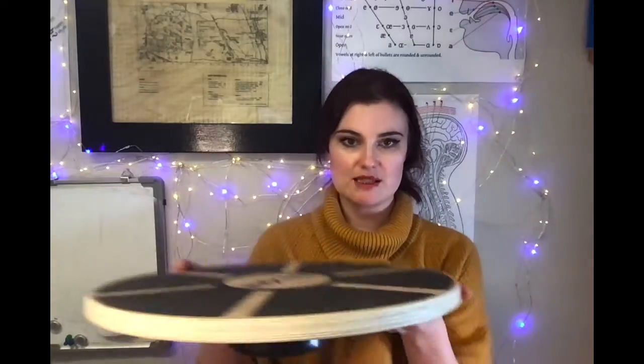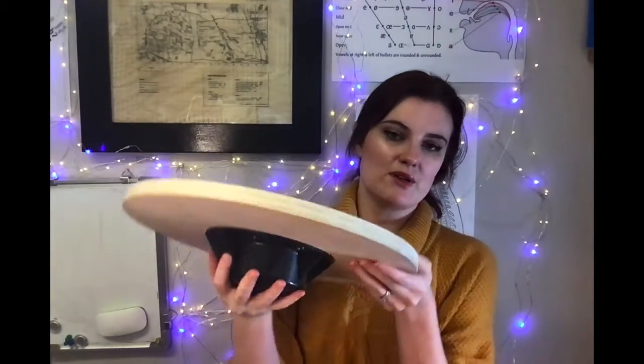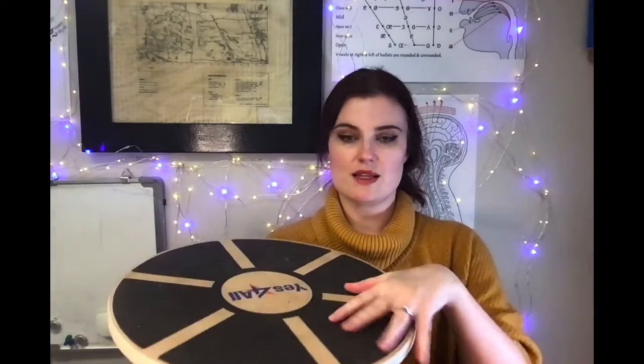It is a balance board — a wooden balance board. See, there's this bottom here that makes it unstable, and then it's wooden with a non-slip grip here so you can step on it.